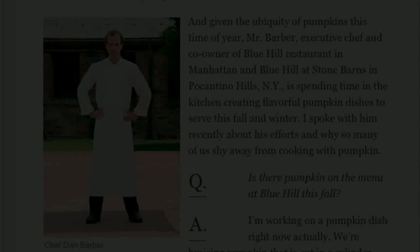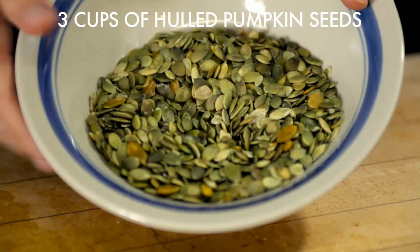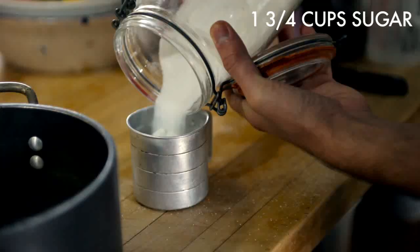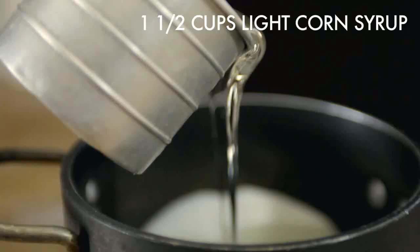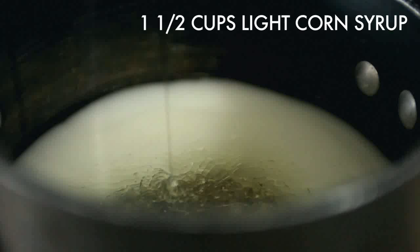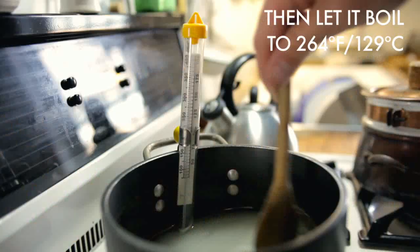We found a recipe for pumpkin seed brittle by Dan Barber, the chef-owner of Blue Hill and Blue Hill Stone Barns, in the New York Times, that looked easy and delicious. I need a cup and three-quarters of sugar and three-quarter cup of water. I'm going to stir it until it comes to a boil.